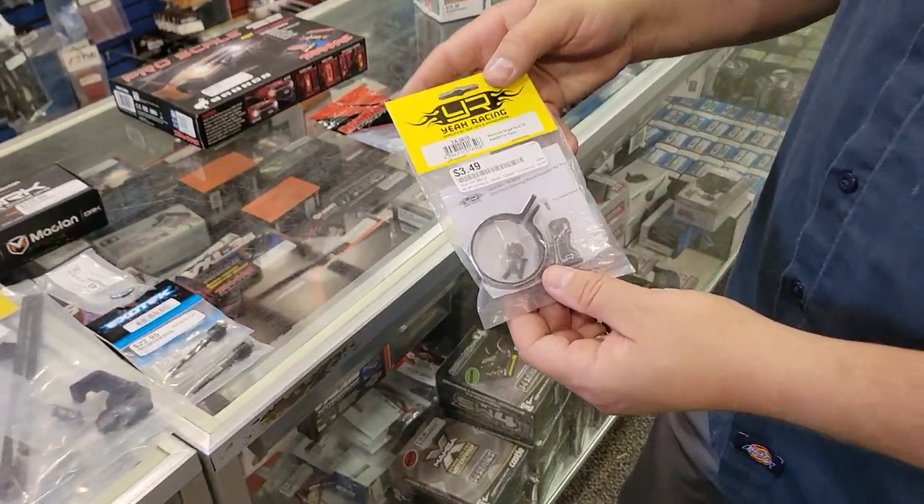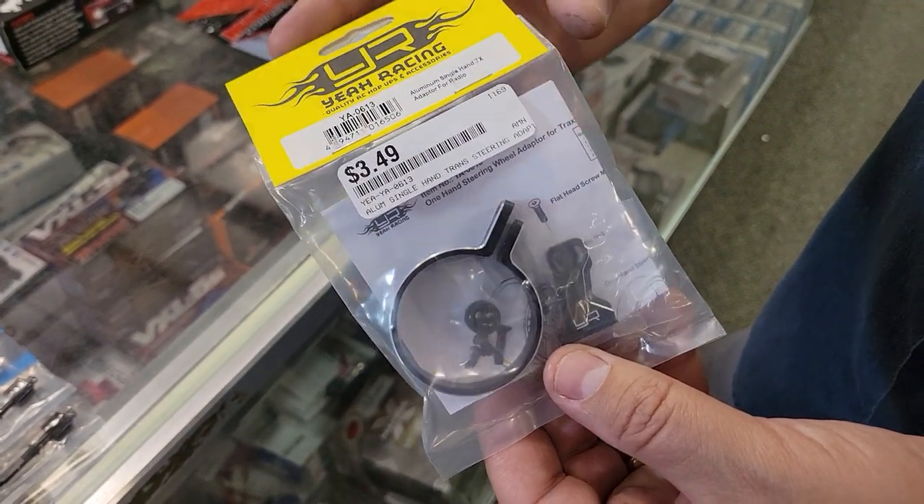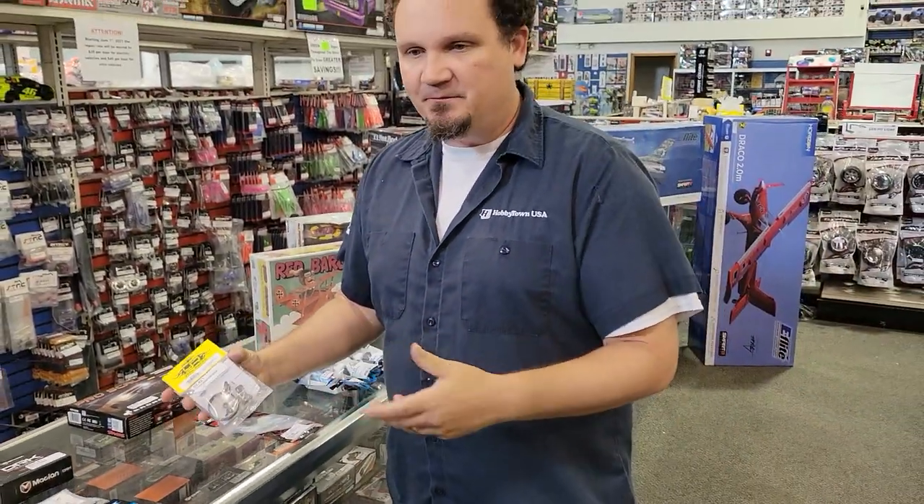This is really neat — it's a GIA racing single-hand adapter for your radio. You wrap it around the wheel, and a lot like the DX5 Rugged with that little thumb thing, it lets guys steer and throttle with one hand on their controller. That frees up the other hand — so you could be driving while holding something else, like a video camera, a GoPro, or your phone. More than likely though, it's something you'd be drinking from in that free hand.